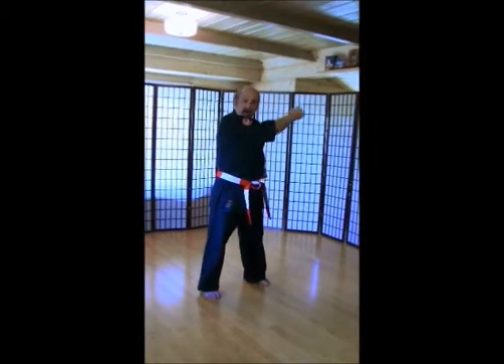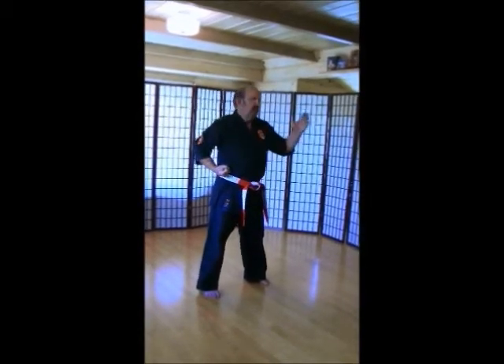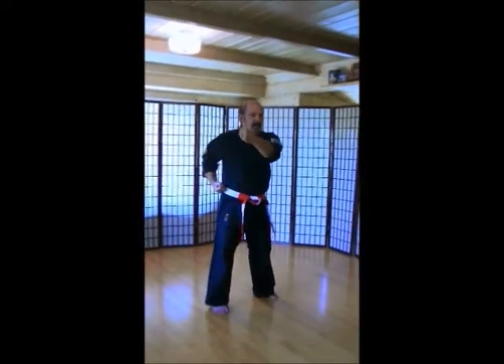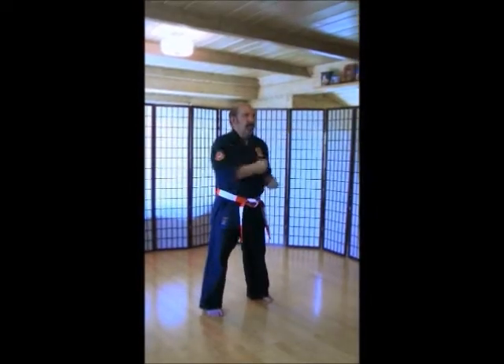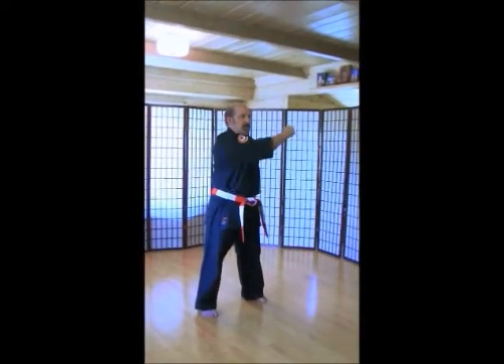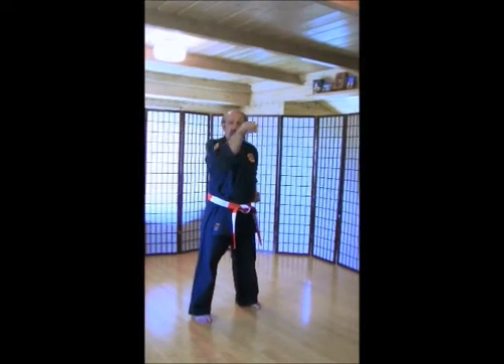Cross body blocks — coming straight from your belt, coming straight across. Left hand up. 1, 2, 3, 4, 5, 6, 8, 10. Two rounds.